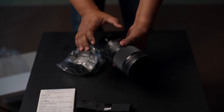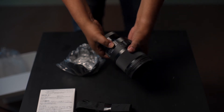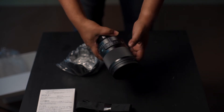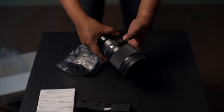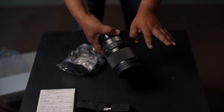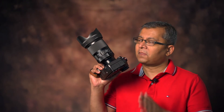It has an aperture control ring right on the body of the lens, and this can be de-clicked. So if you're shooting video there are no clicks — you can just change it smoothly. If you want clicks for photography, the click is back. There's also an AFL button and an AF/MF button.